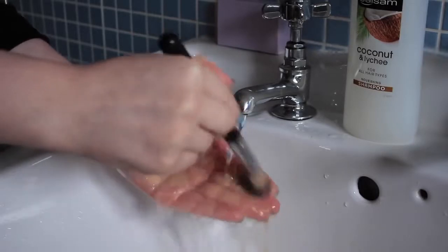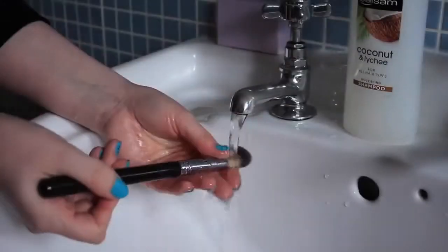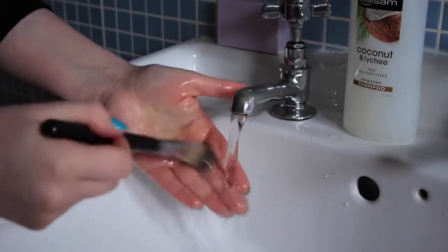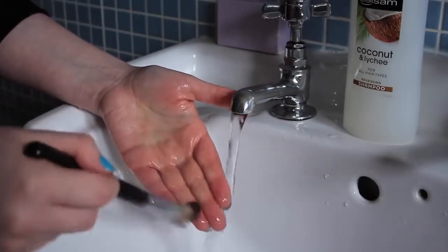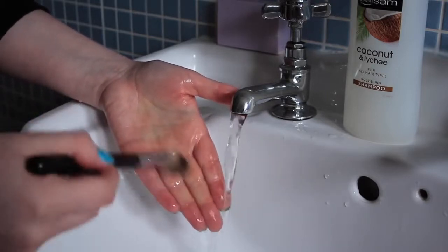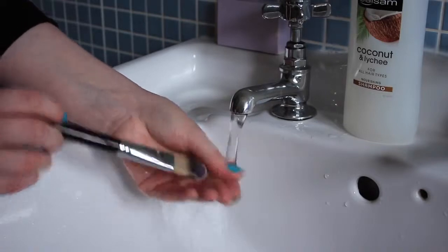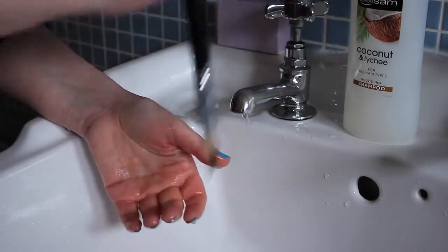Then I rinse away the shampoo. You'll know when your brush is clean when the water isn't discoloured anymore and when there are no suds left on the palm of your hand when you swirl the brush. I then use my index finger and thumb to squeeze out any excess water, which will speed up the drying time.